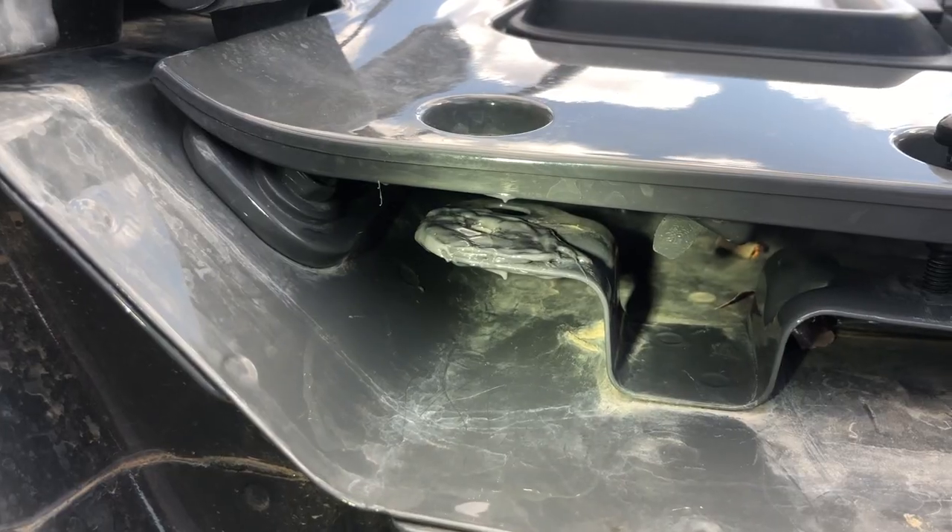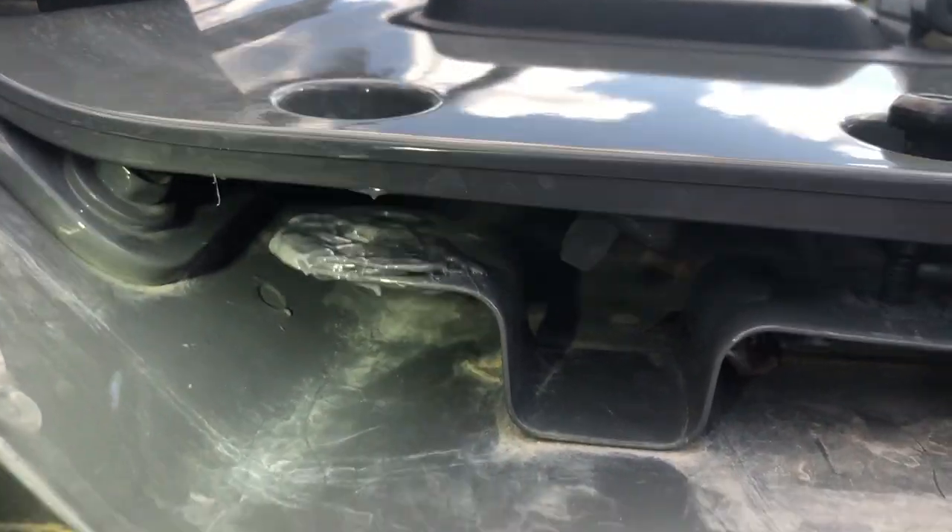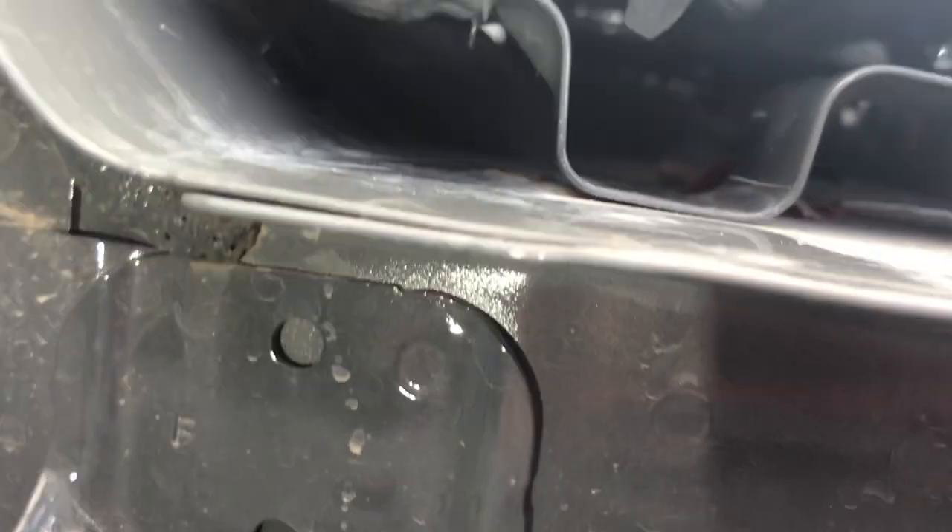You guys seen that video of the dude who JB welds his rear axle for a permalocker? I figure if it can work for a diff, it could work for this. So there we are — JB welded all the way around on top, all the way around on bottom. It doesn't need to be pretty. It just needs to work.